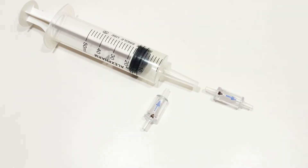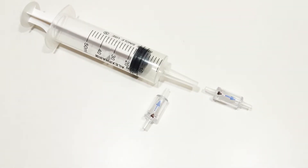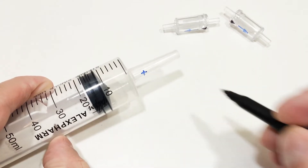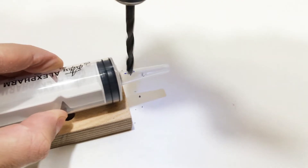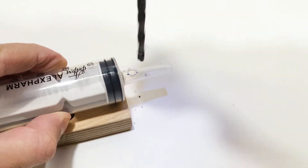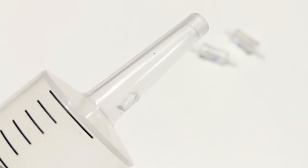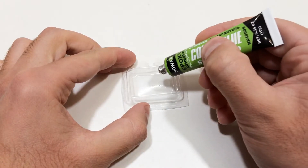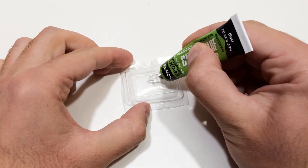First of all, we fix the valve on the syringe, so that one valve lets air into the syringe and the other releases it. To do this, make a hole in the syringe according to the marking. Then we prepare epoxy glue, with which we fix the air valve.